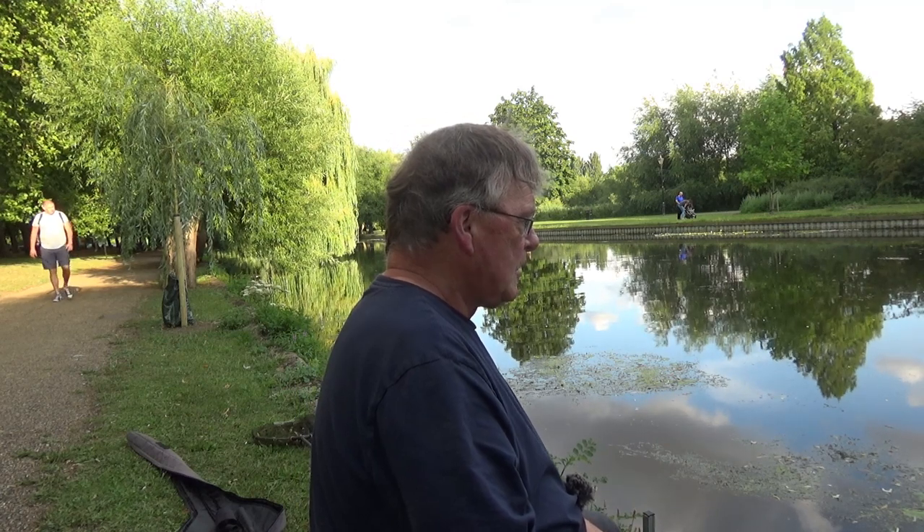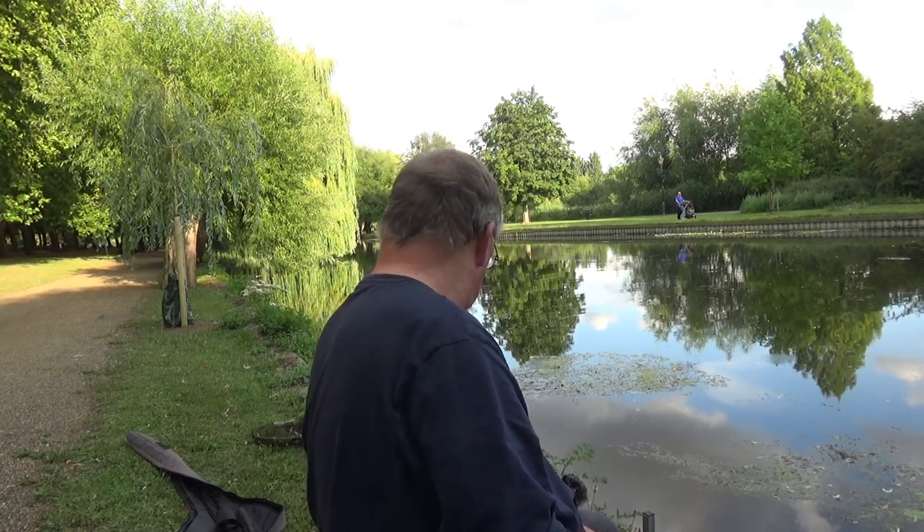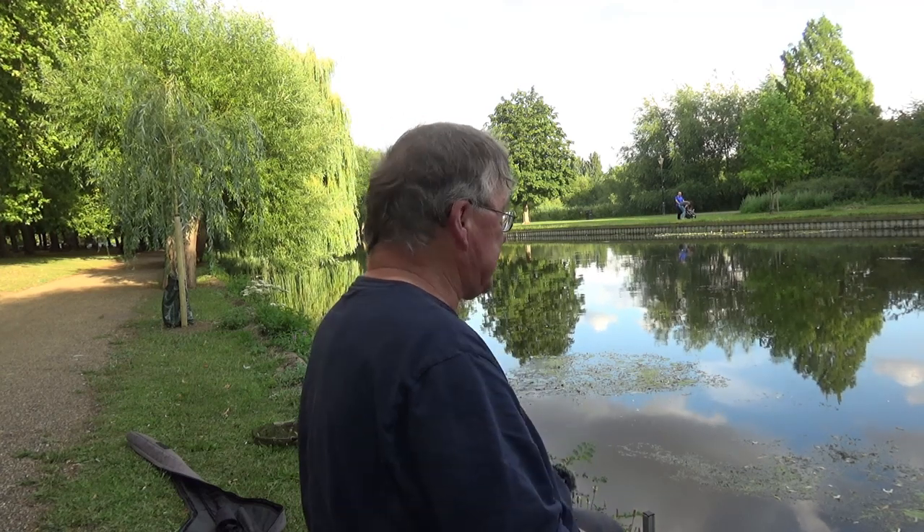I haven't got a lot of time but I'm going to do my best to catch something. Bait-wise, I have a few Dendrobinas, half a loaf of sliced white bread, and some 8mm pellets. I also have a little PVA bag and some dip if I feel it warrants a change.